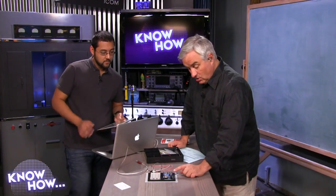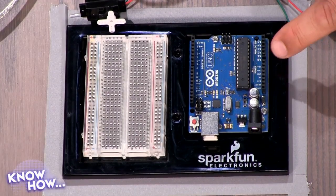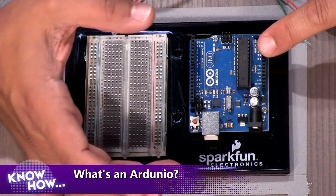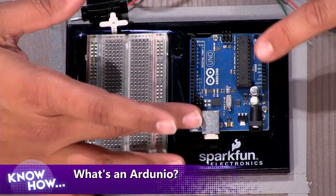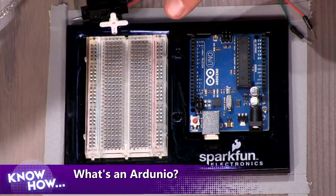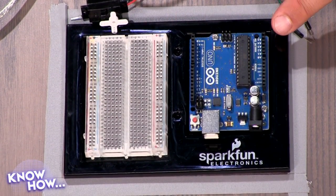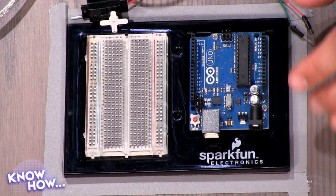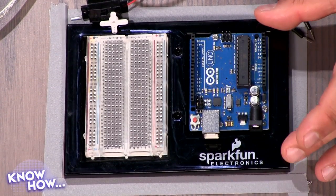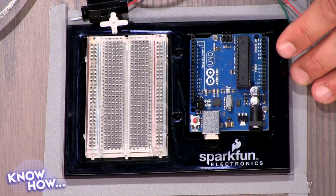The whole Arduino board is one of the most flexible electronics kits you can get. You've got a microprocessor right here, pins over here, and you connect it to this breadboard. This is part of a SparkFun kit built around the Arduino processor. It's a mini computer effectively — you're going to be able to add sensors and things to make it do stuff.